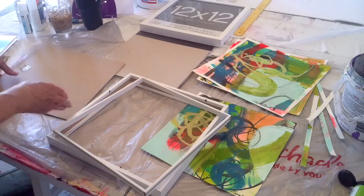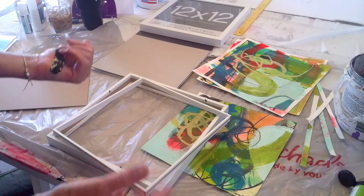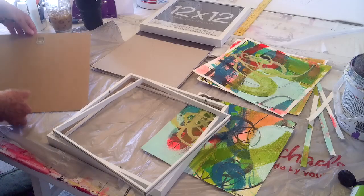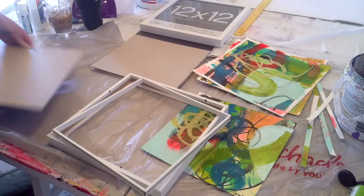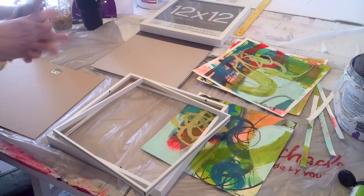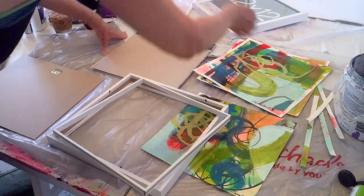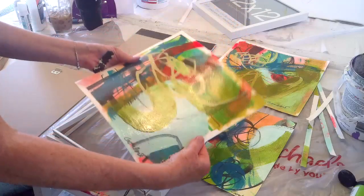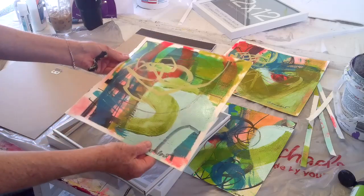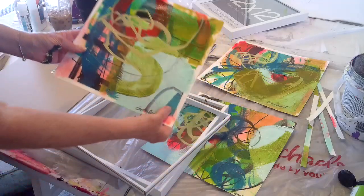I took the glass out because I just don't want to mess with glass. I think without glass it has a really nice oil painting feel to it, especially because I used a nice thick paper and glazed and varnished with Utrecht gloss medium.